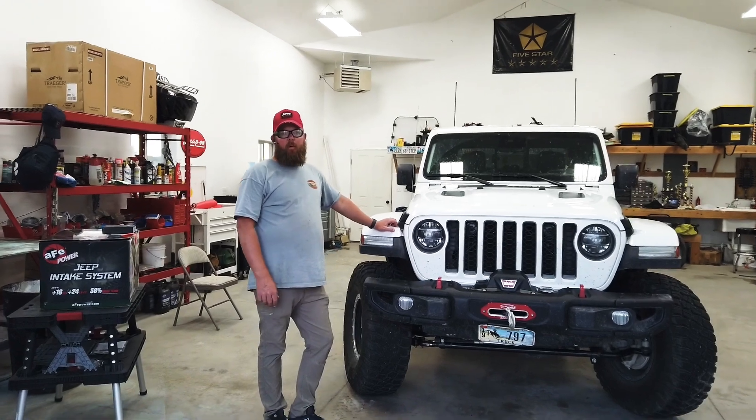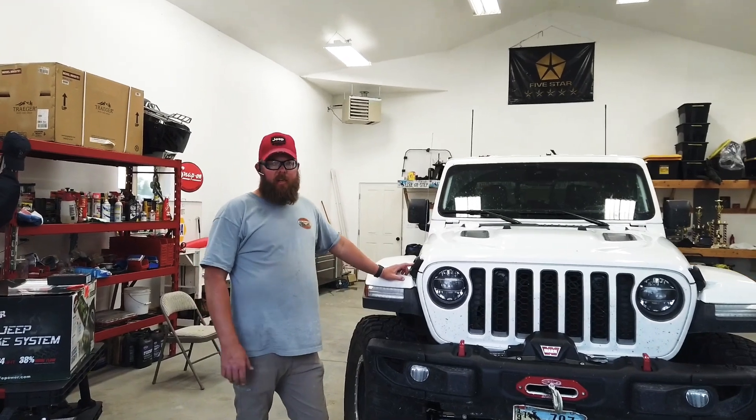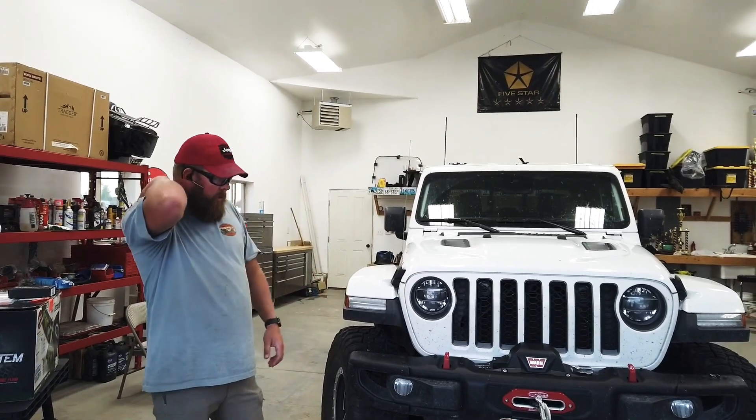I've had a lot of people ask me to do a walk-around video of the upgrades we've done so far to the Wyoming Gladiator. They're really interested, love the way it looks and love what they're seeing, so I thought I'd do a quick walk-around and tell everybody what we've done to it so far.